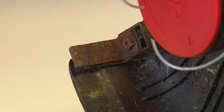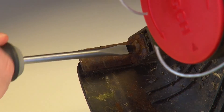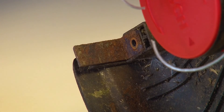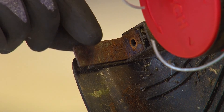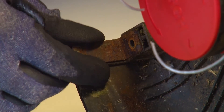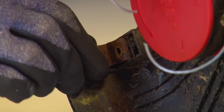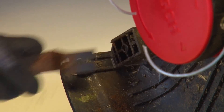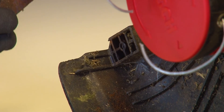First, remove the worn blade by removing the screw that keeps it in place. Then put on a pair of safety gloves and pull the blade away. Finally, refit the new blade and screw it back into place.